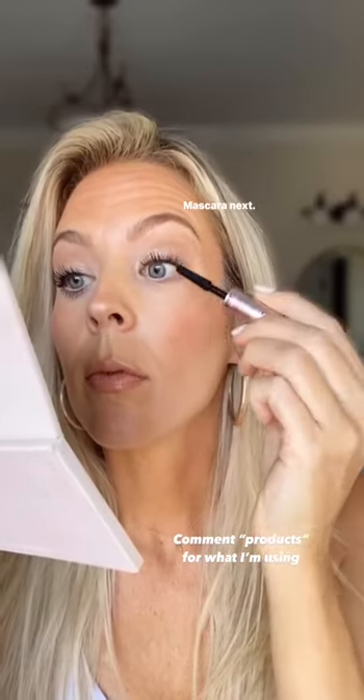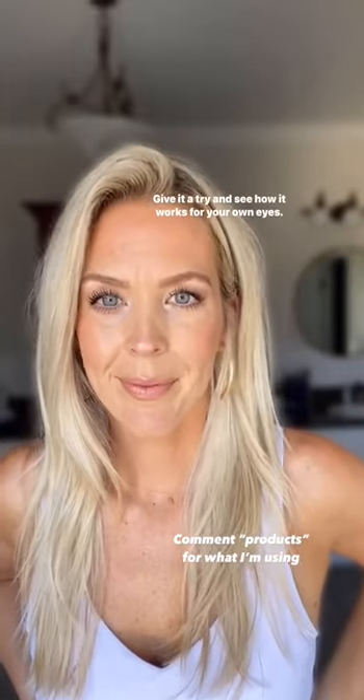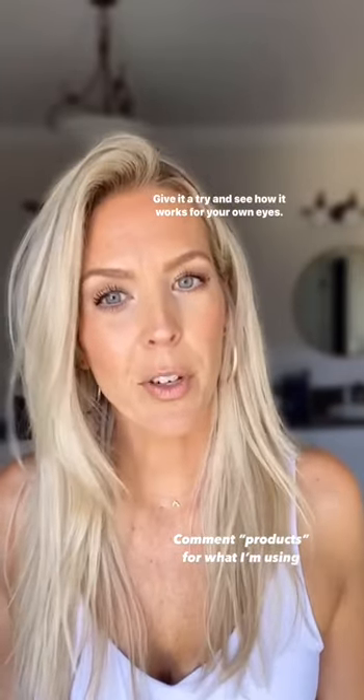Mascara next. Give it a try and see how it works for your own eyes and let me know.